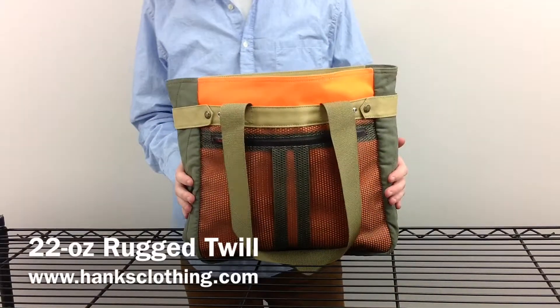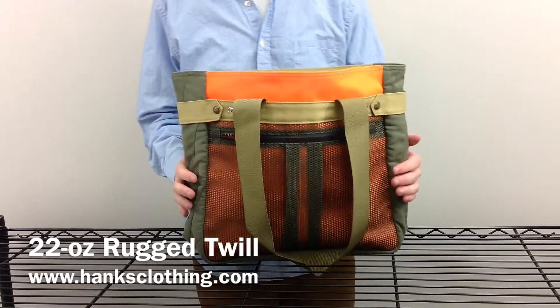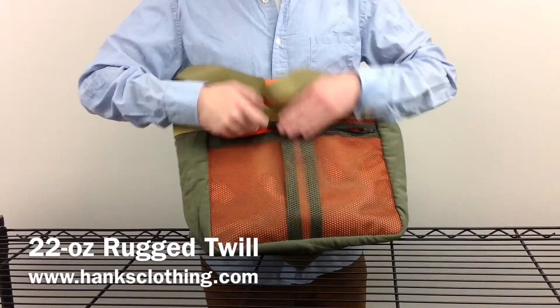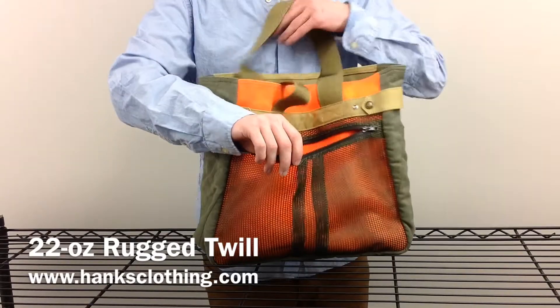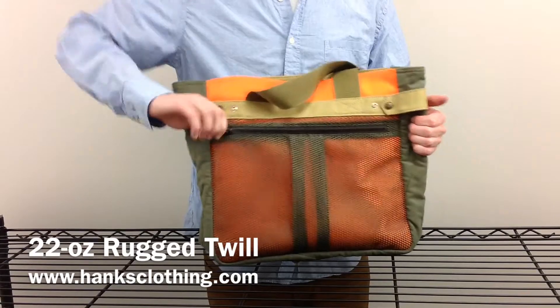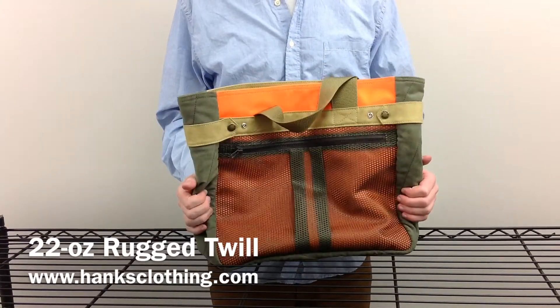The bag is made with a 22 ounce rugged twill, along with a 12 ounce moleskin. And on the front, from the top through the front pocket, it is all made out of mesh. The bag is available at www.hanksclothing.com, so make sure that you check us out.